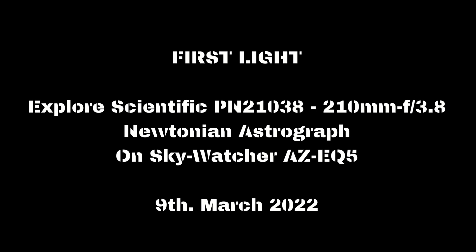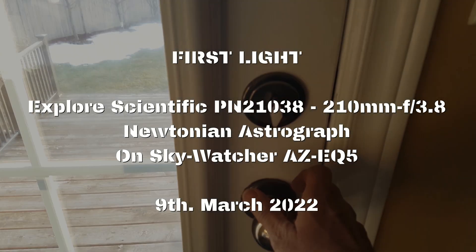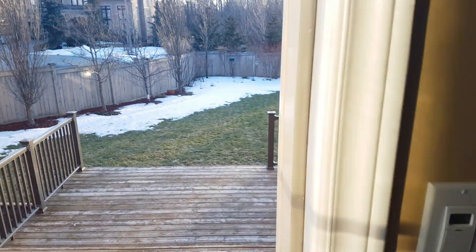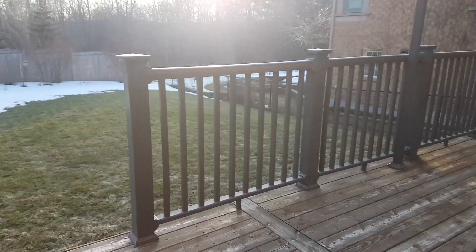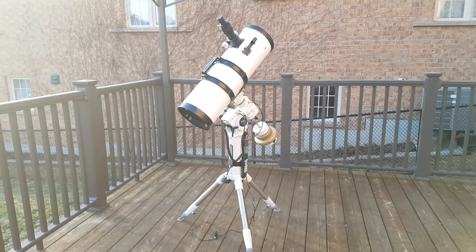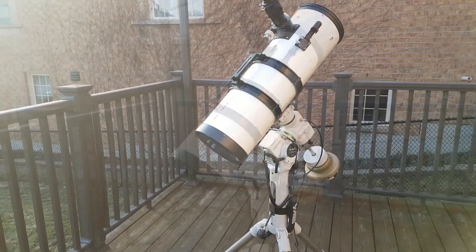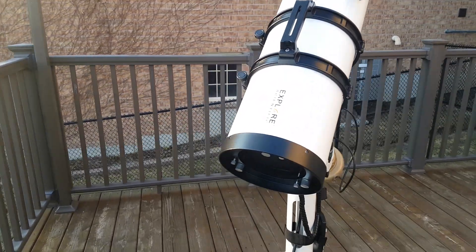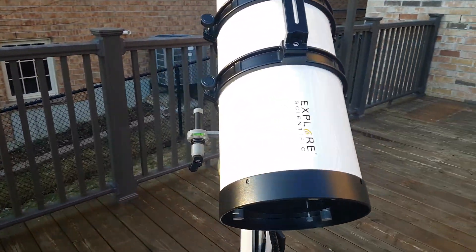Hello YouTube, this is a small video about the first light on the Expo Scientific PN210 F3.8 Newtonian Astrograph, which I bought a couple of years ago but never got a chance to try. Today I made a video of the first light and am sharing it with you all. I hope you will enjoy. I have mounted this scope on an EQ5 goto mount from Sky-Watcher.